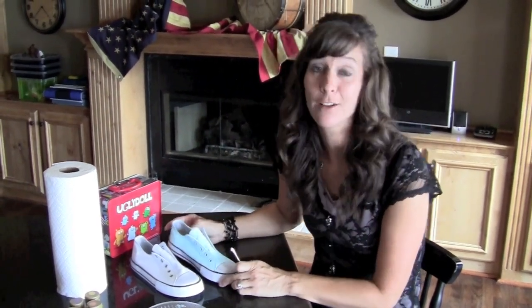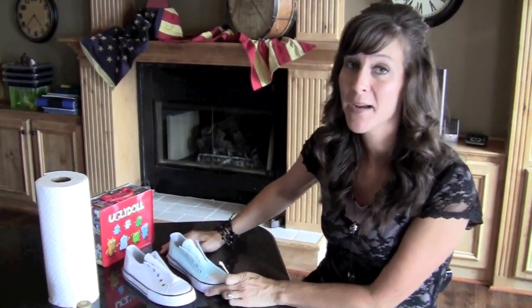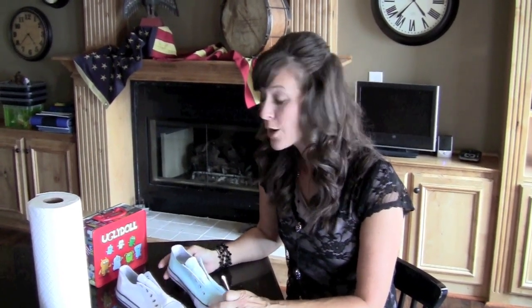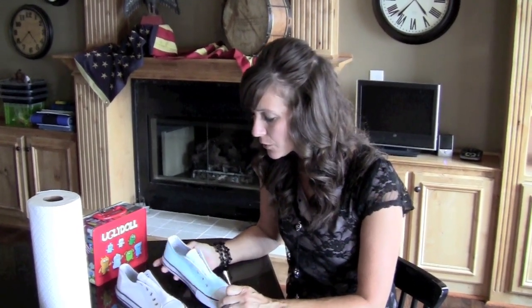These are going to be an Ugly Doll theme. If you check some of my other videos, we did some back-to-school labels for my daughter's school supplies, and she did Ugly Dolls — she's really into those right now. So we're going to do shoes that match all of her school supplies as well. I'm going to keep painting and show you the next step in just a minute.